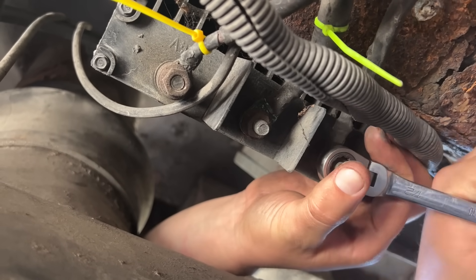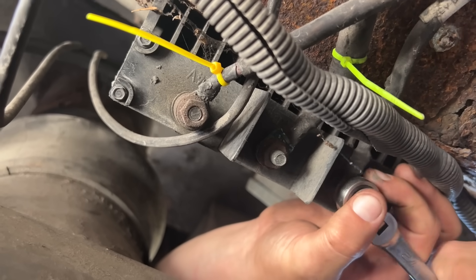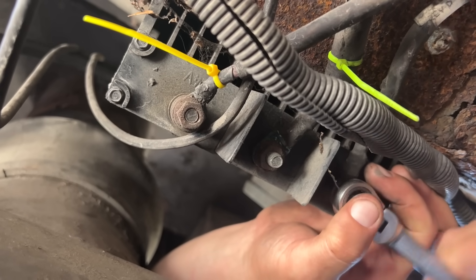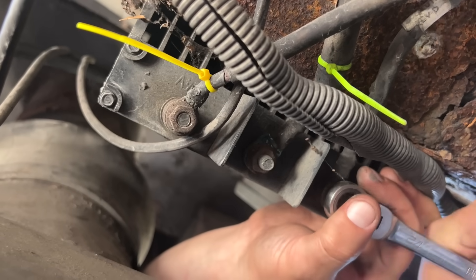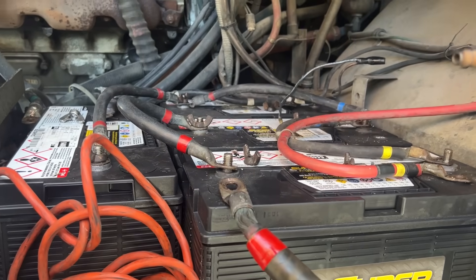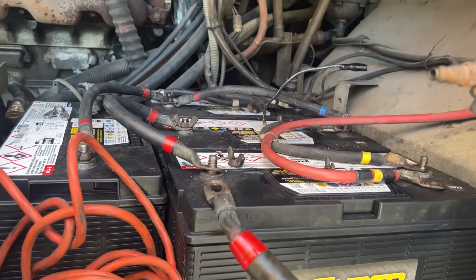The 12-volt wire — the middle one is the ground, and the one all the way around the side is the 24 volt. When we hook the batteries back up, we'll go in the reverse order that we disconnected everything: positive first, then the 12 volt in between, and then the ground.